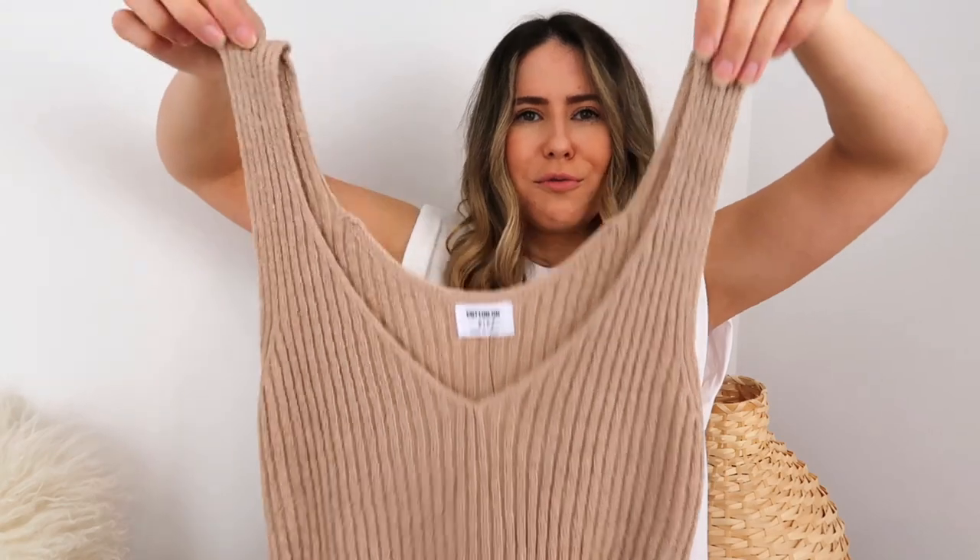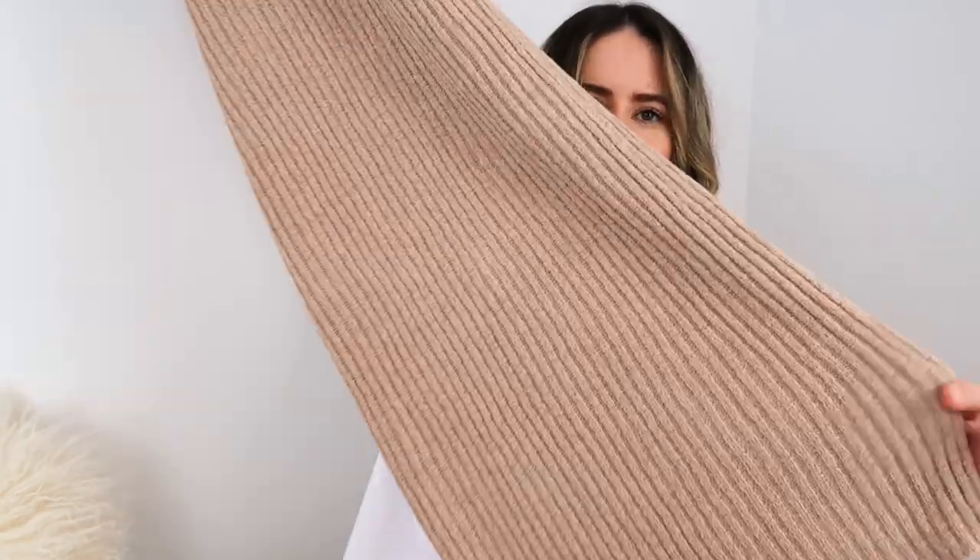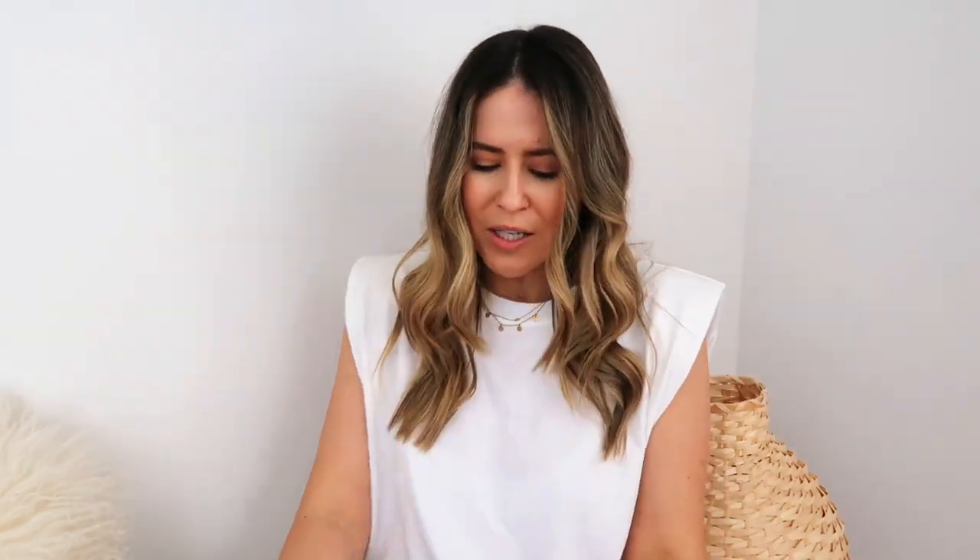This last piece is a ribbed, long-line dress. I love the neckline and it's a really long midi style which I think is super flattering. Midi styles are brilliant at the moment — I think they're taking over really short mini dresses because they're just so much more flattering and versatile. You can dress them up with heels and a blazer, or wear them casually. I think this one will look really good with slides or even sneakers — that dress-and-sneaker vibe is really cool right now, more of a streetwear feel.